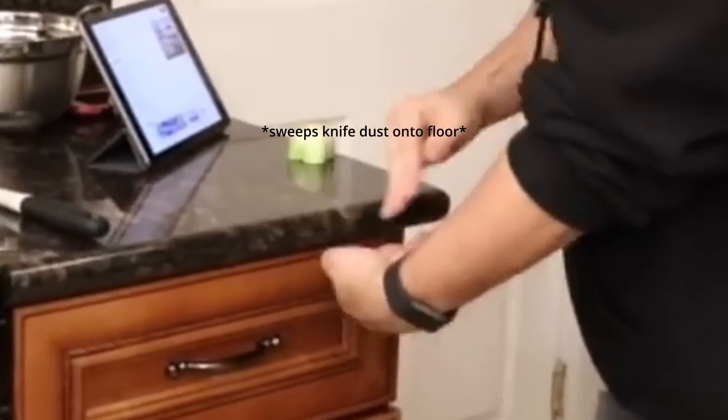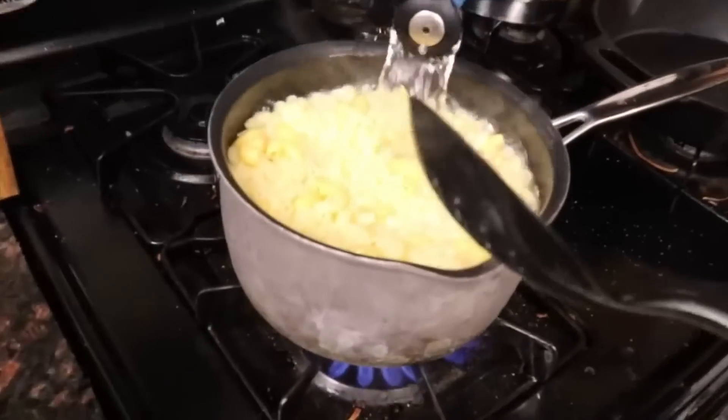This is two celery ribs, which is why I just chopped all of them off of the head. This is a fourth red onion, but I'm down for a half — just a little bit, a little extra.